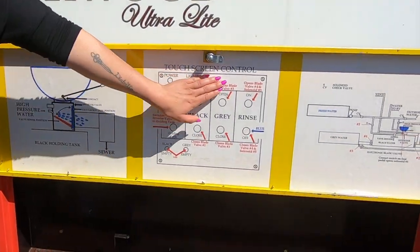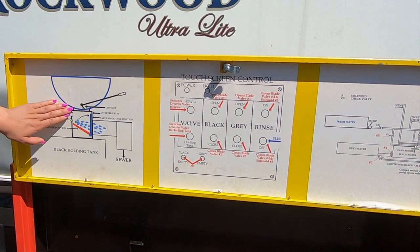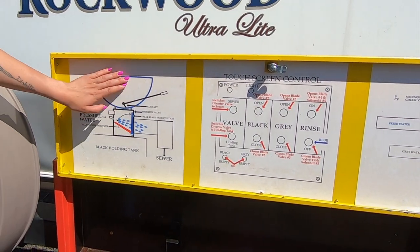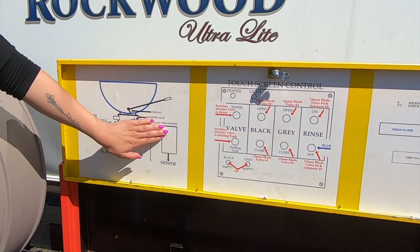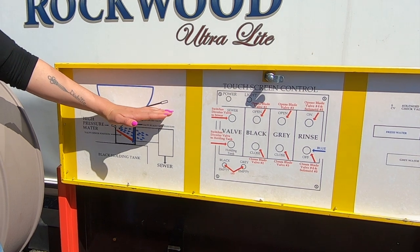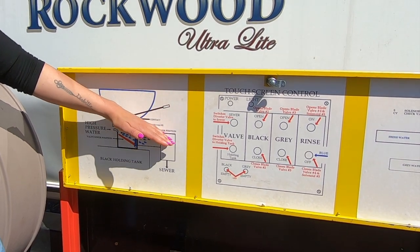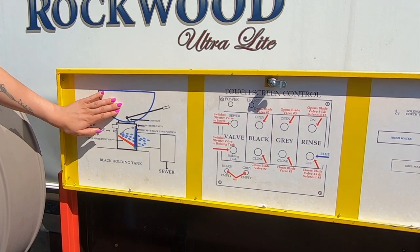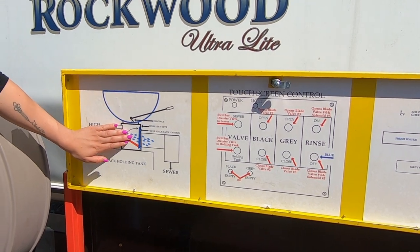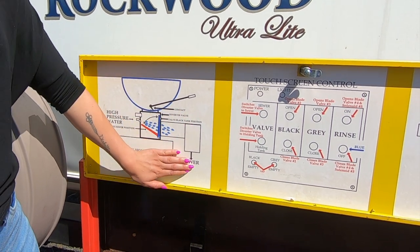With your telescoping assembly hooked up to the sewer riser, make your way to the control panel. Turn on the control panel. When you touch the sewer button, it will cause the diverter valve to redirect the toilet water straight to the sewer system. When using the restroom, press the toilet pedal halfway down to add water to the bowl. When you press the pedal all the way down, a contact will be made causing the waste to enter the diverter valve, and high-pressure water shoots through the diverter valve flushing toilet waste to the sewer.